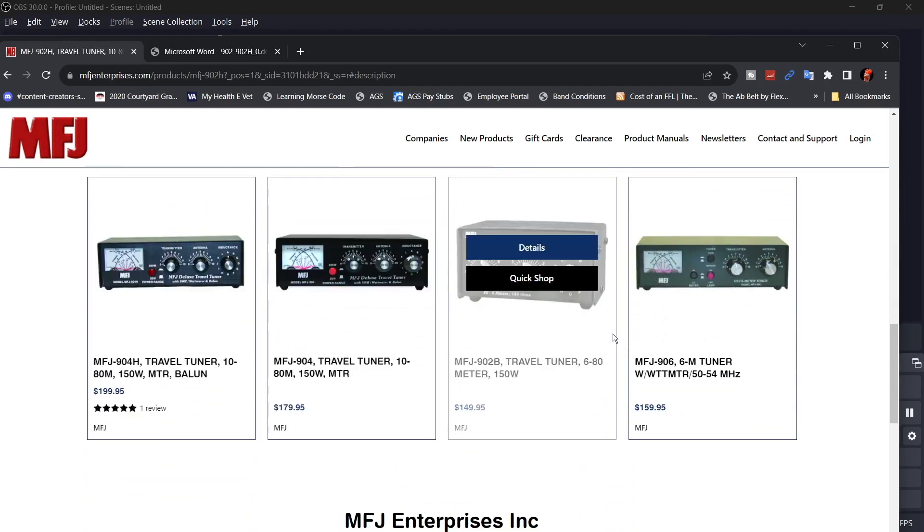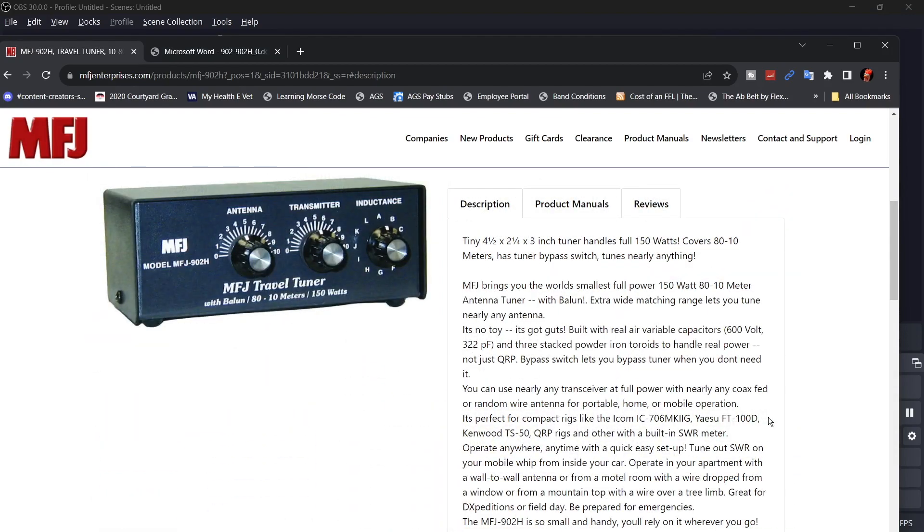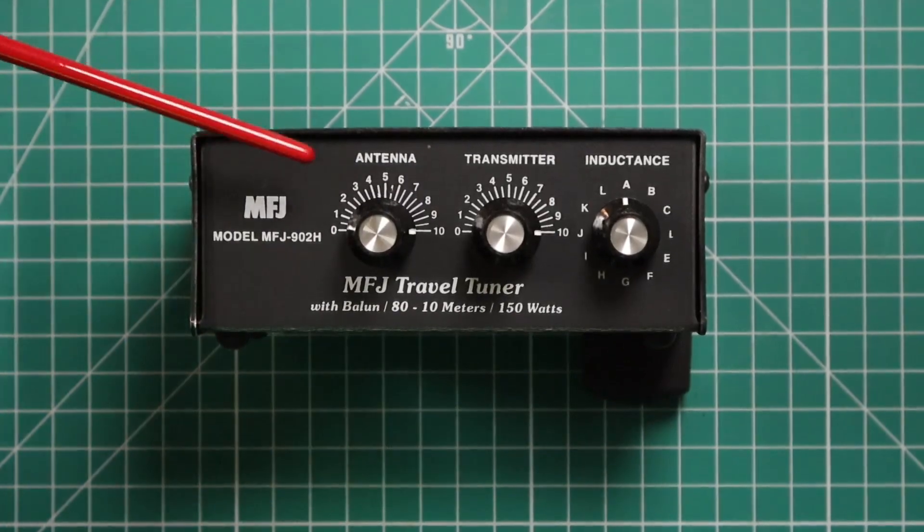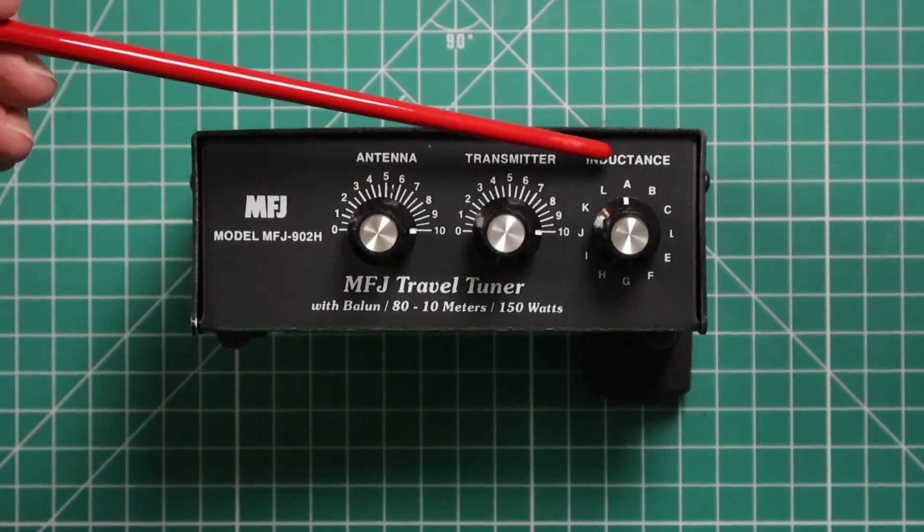They show you some of the other tuners they have. I did do a video, and I will link that up in the corner for the 902B. The balun they say it has is a 4 to 1 balun. As you can see on the front, you have your controls for the antenna, transmitter, and inductance.